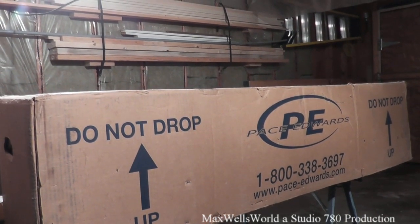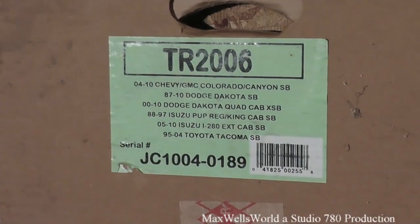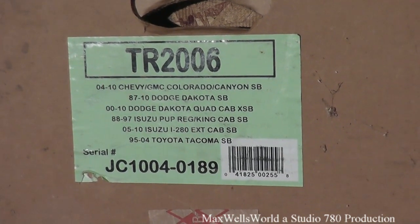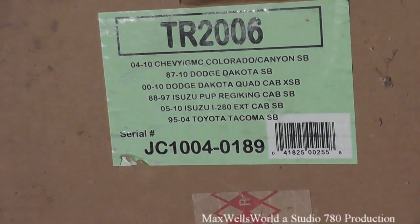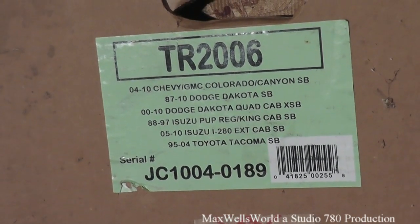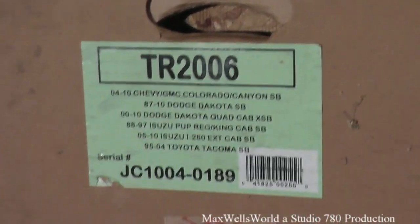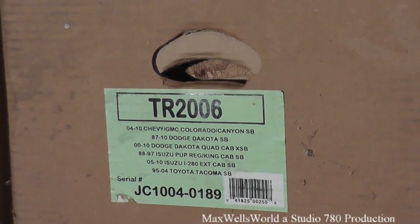For those familiar with this product, you'll know what it is. For those who aren't, it's a Pace Edwards roll top box cover. The model number is TR2006. The TR2006 fits the Colorado, the Canyon, the Dakota, the Dakota quad cab, the Isuzu Pup, regular and King cab, the Isuzu i280 EX, and the Toyota Tacoma.